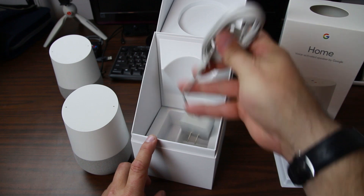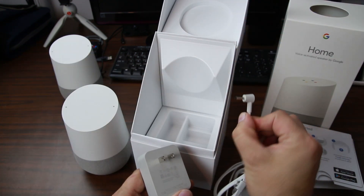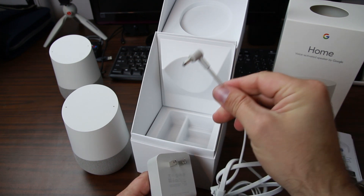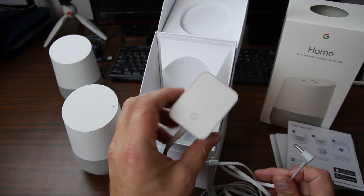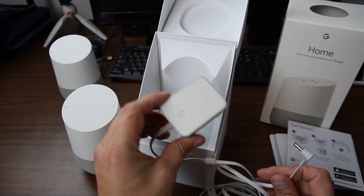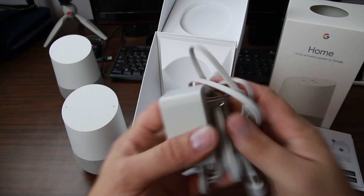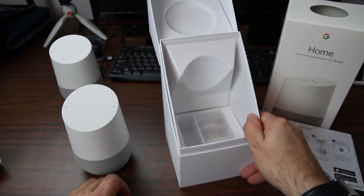And then you have a power brick. You can see that this is not a USB type of power brick, and there's really a good reason for that because this thing sits flush when you plug it into the device, which is actually quite nice. It's got the Google branding on it and it does come with a little flap to keep it under control. We're going to set all this to the side and take a closer look.